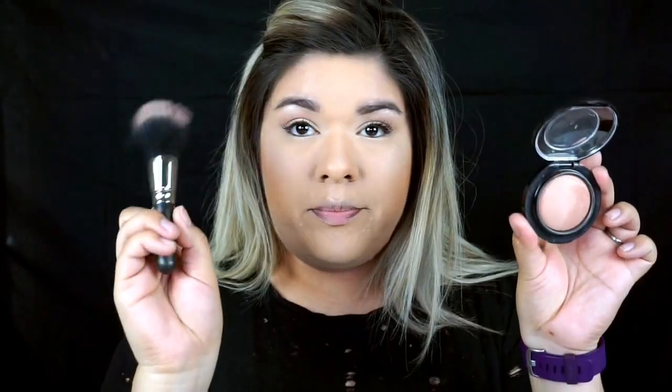For blush, I'm going to be using MAC Mineralize Eyes in the shade Warm Soul, and I'm going to be using the MAC 187 SH Brush.